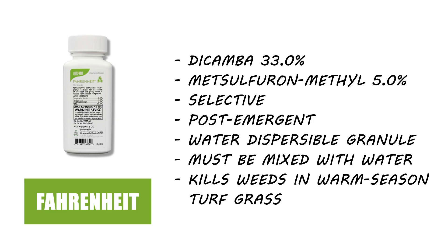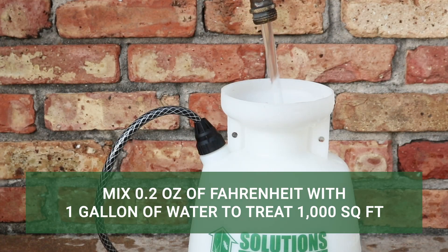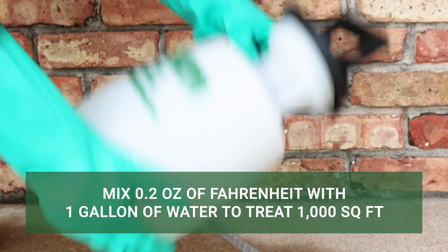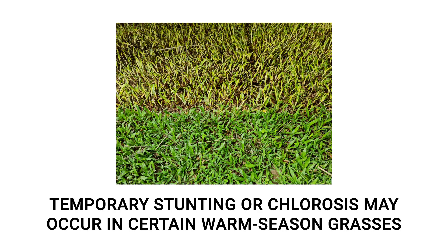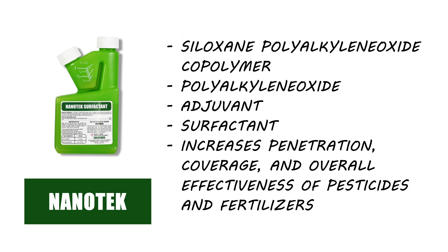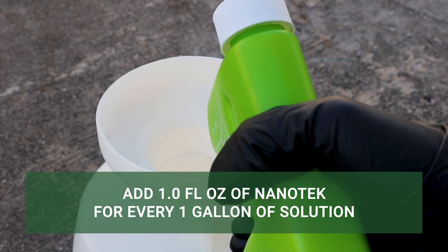If you have weeds growing on properties with warm-season grasses, we recommend Fahrenheit herbicide. For spot applications, mix 0.2 ounces of the product per 1 gallon of water to apply over 1,000 square feet. Keep in mind that when making applications over St. Augustine grass, Bermuda grass, or Zoysia grass, temporary stunting or chlorosis may occur. To enhance this product's efficacy, mix in a surfactant like Nanotech — a non-herbicide product designed to improve adhesion and penetration of pesticides onto treated surfaces. Add 1 fluid ounce per 1 gallon of solution.